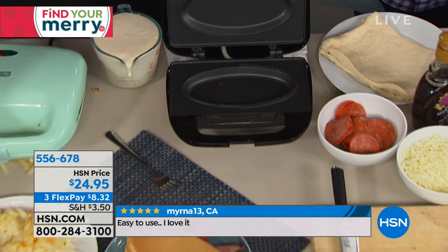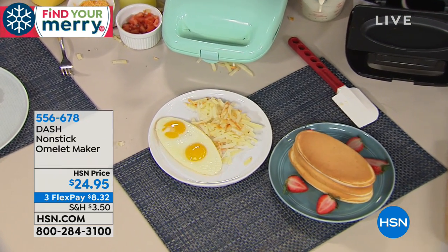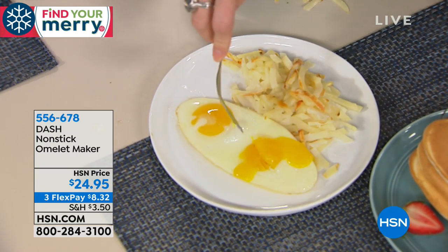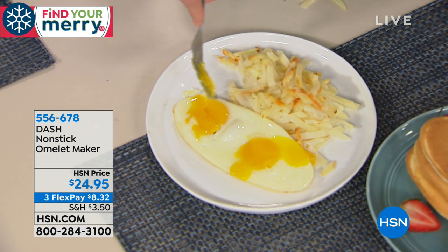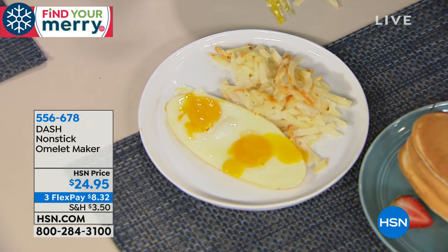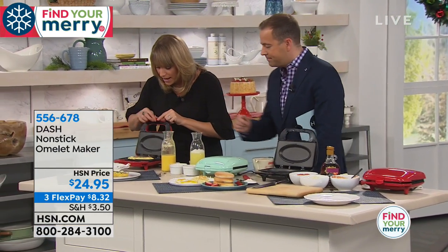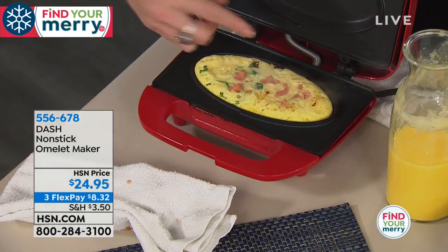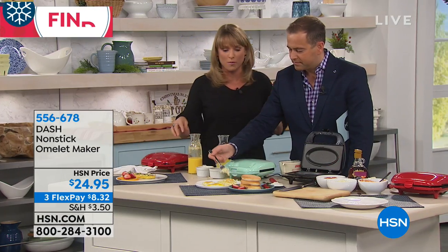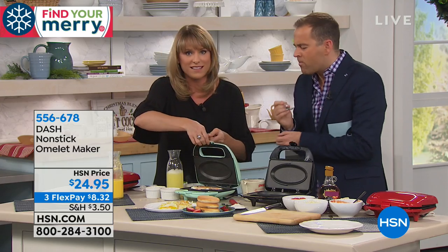If you want the runny top, just don't close it. You're saying, well I could do this in a frying pan — and you absolutely could, but you'd be spritzing it with some nonstick, it's more work, you'd be standing over a stovetop babysitting it. You wouldn't be doing all those things you want to do in the morning — getting ready, answering last minute emails, brushing teeth. Whatever you're doing in the morning, your breakfast is being made for you. The one we just started was almost done in about 90 seconds — how fantastic is that?